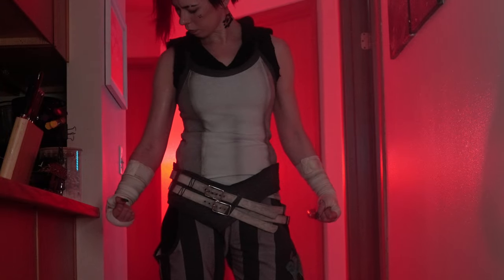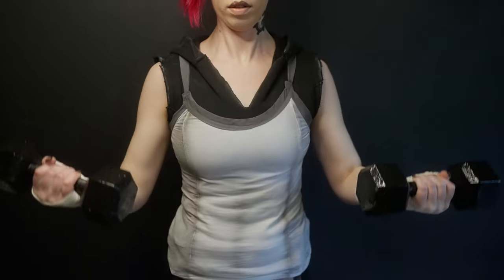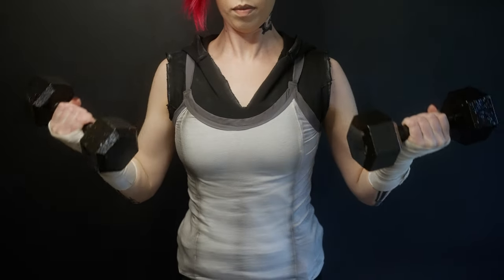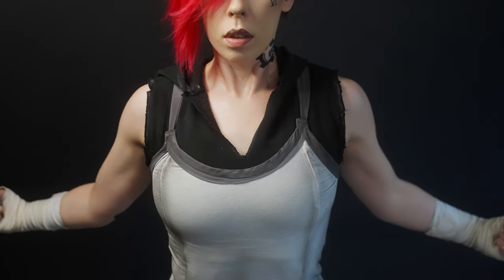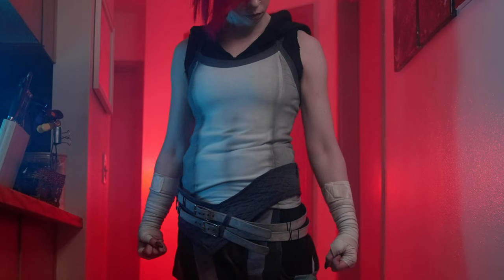Well, that concludes this costume overview for Vi from Arcane. And while I'm no muscle mommy, I did try to get into a little bit better of a physique for her look. Leave a comment down below if you enjoyed the video — see you next time!